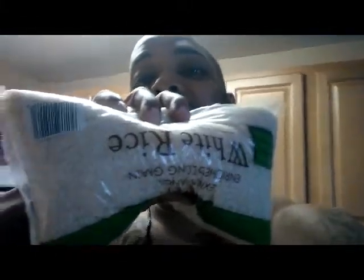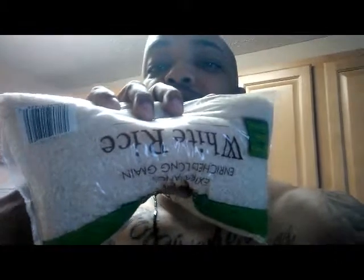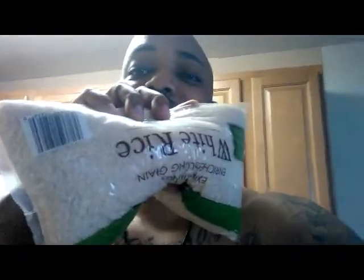Next thing we're going to use is some white rice. I prefer brown rice for my nachos or taco salad, but we're going to use white rice. I'm going to use maybe a third of a cup — not a lot. I'll show you the finished product when it's done.